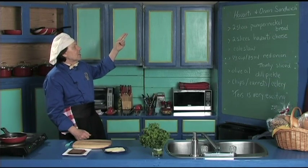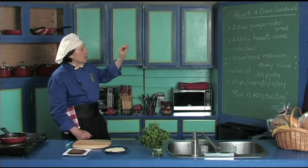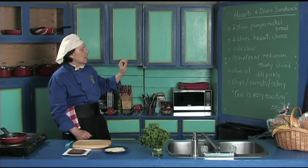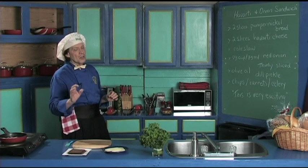We're going to make the Havarti and onion sandwich on pumpernickel bread, which is very delicious. We have Havarti cheese, a little coleslaw that we pre-prepared, red onions, and then we'll have chips, carrots, celery, and dill pickle with it. This is great for watching the game or whatever.